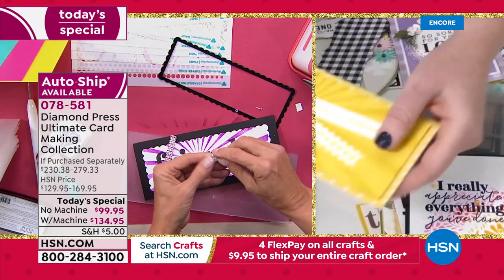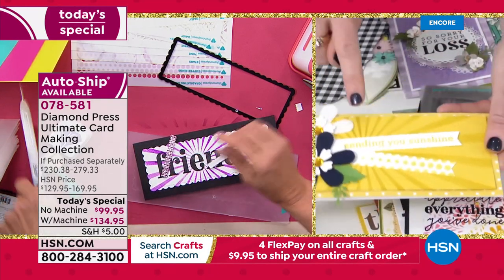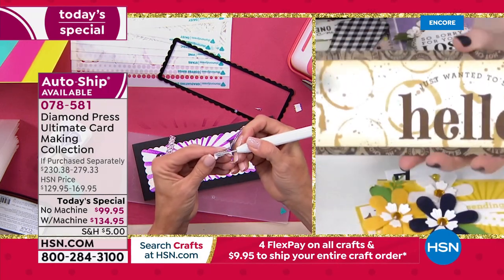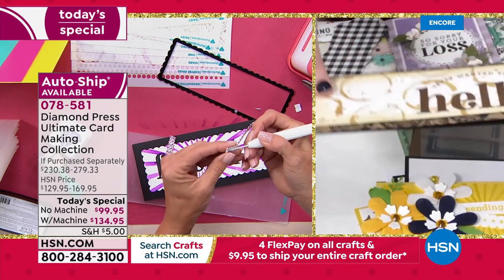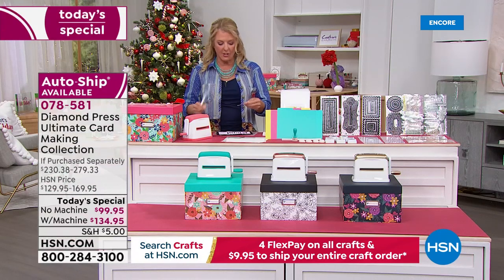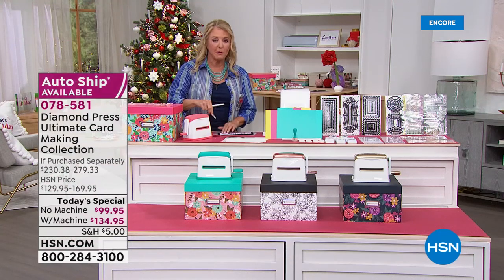The sentiments include 'I really appreciate everything you've done,' 'Sending you sunshine,' and 'Hey, just wanted to say hello again' — all used with the included stencils. Many viewers online are already saying they're getting auto ship. Can you tell us what's in it? Let's start — it begins in January.